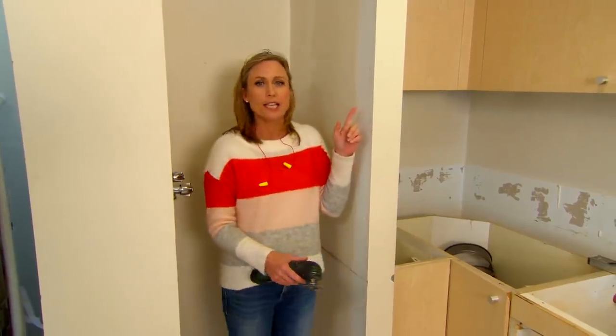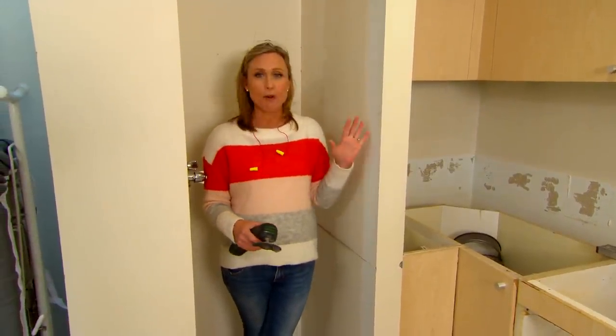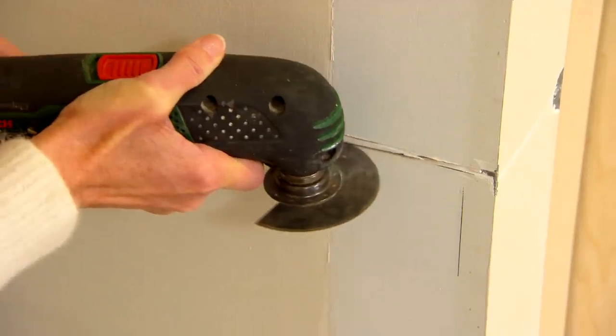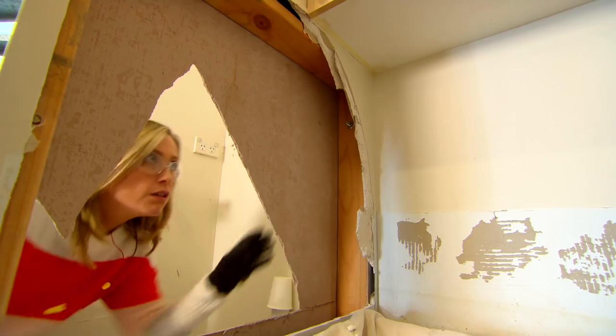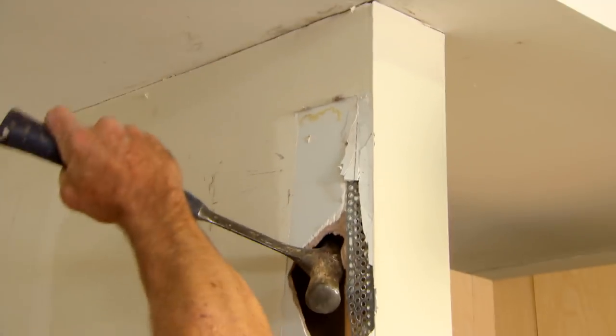Now, if you are removing a nib wall like this, you obviously need to check with your body corporate and strata and make sure that everybody is happy. And also on a safety side, use a multi-tool — you're not actually cutting right into the wall, you're just cutting into the sheeting. So once you've established what's inside and you know that this wall is not load-bearing and it doesn't have any wiring or plumbing, you're good to go.